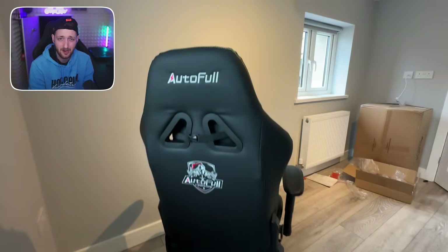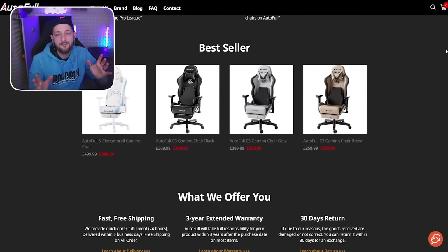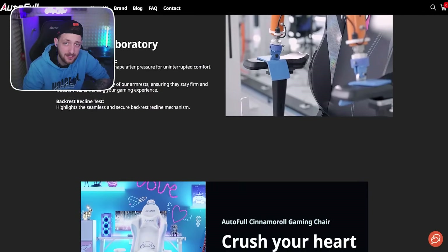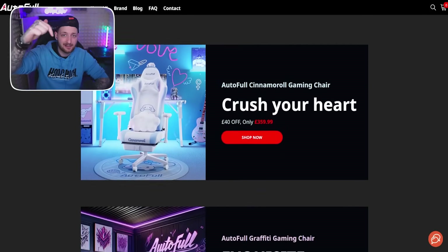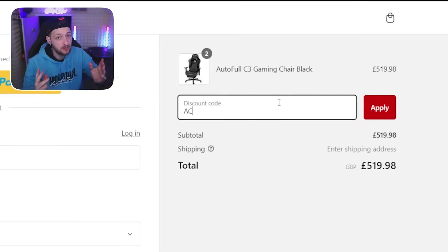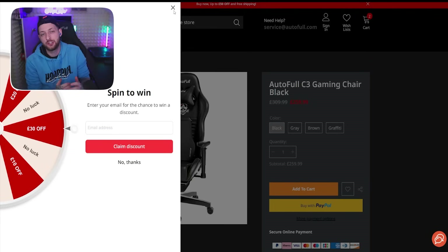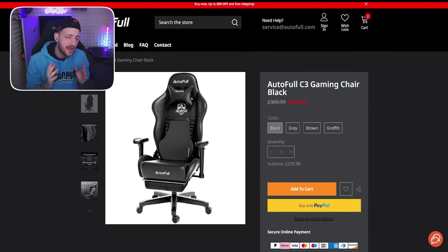So there you have it — that's me setting up my brand new gaming chair, the AutoFull C3. You can get yours right now by clicking the link in the description down below, and if you use the code AC30, you'll be able to get 30 pounds off this gorgeous chair. But now let's head over to my full gaming setup.